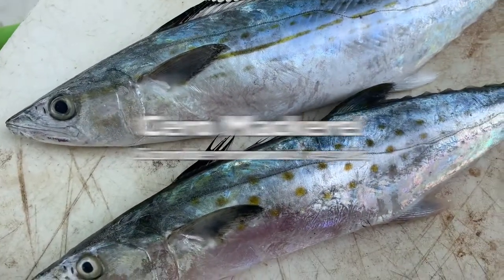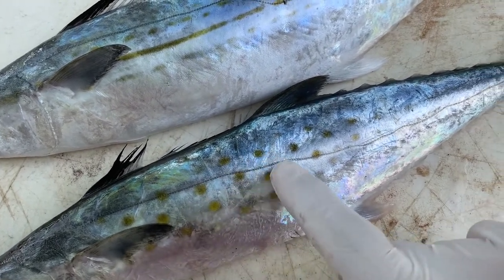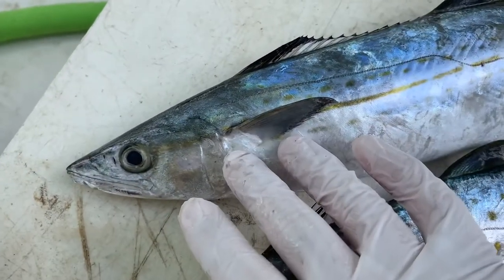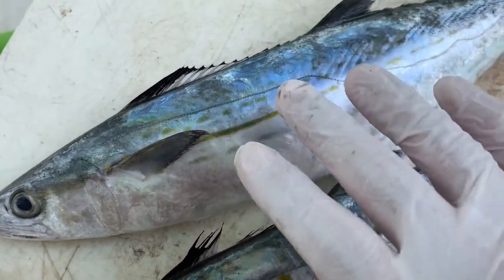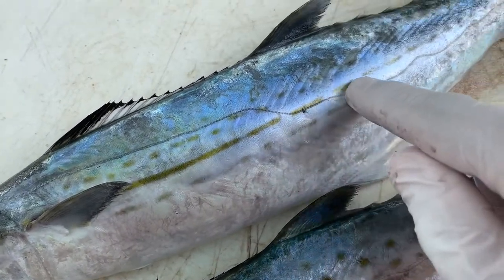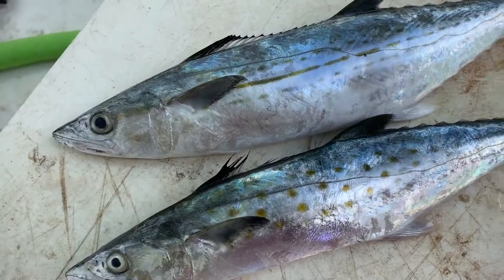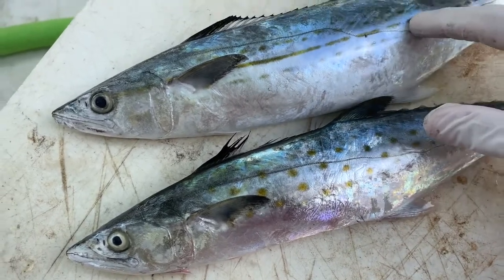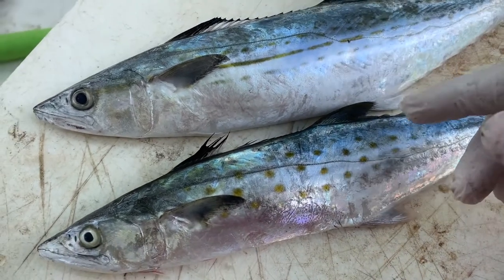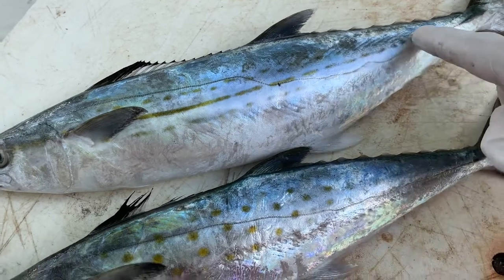Difference number two: the Spanish mackerel have these very distinct yellow spots that go down the sides. Cerro mackerel have spots too, but they're smaller. And they have this very distinct yellow line that goes all the way down the middle of each side. This line right here on the Cerro mackerel is very unique to them, and that's one of the best ways to tell these two species apart quickly — look and see if it has this very distinct line right here.